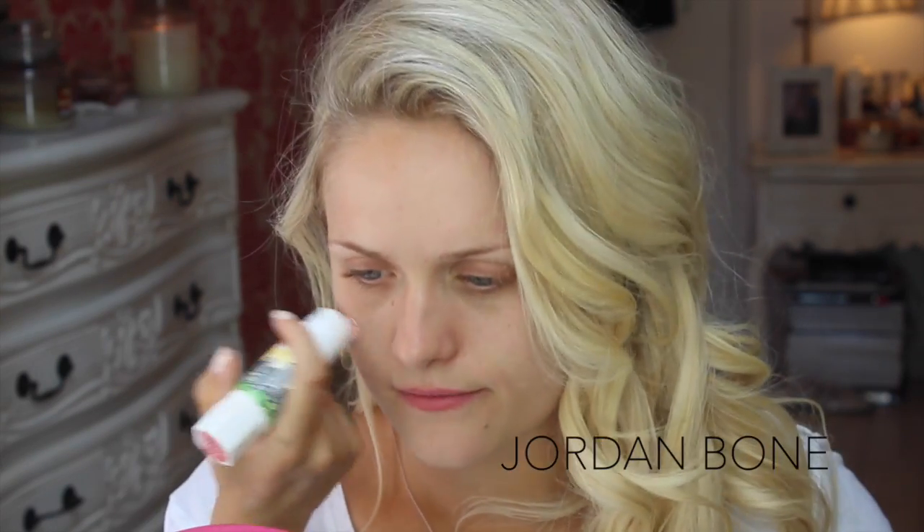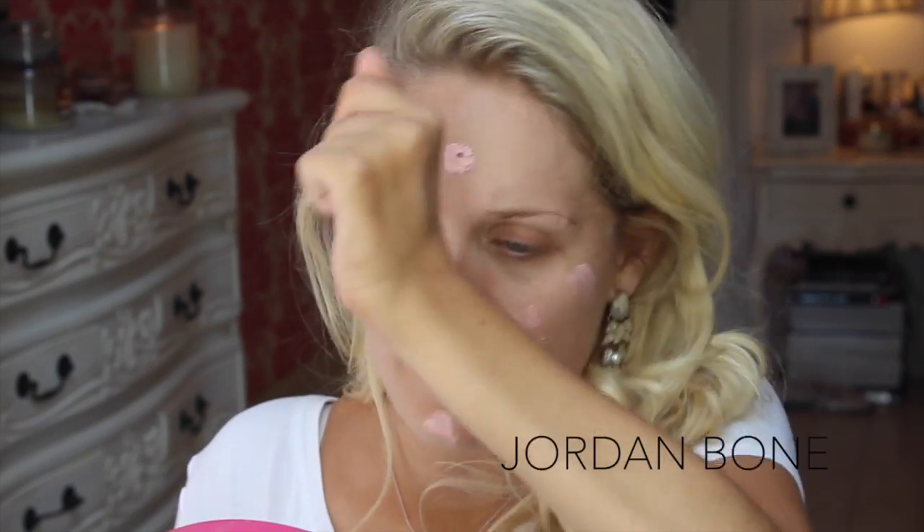So first of all I'm picking up my That Girl primer from Benefit and rub that in.